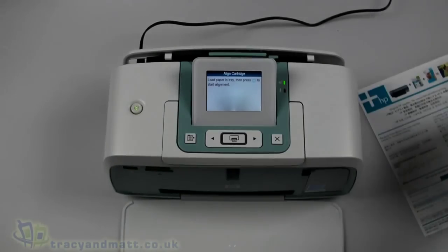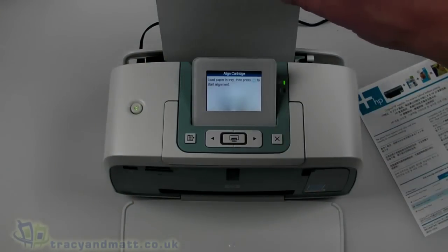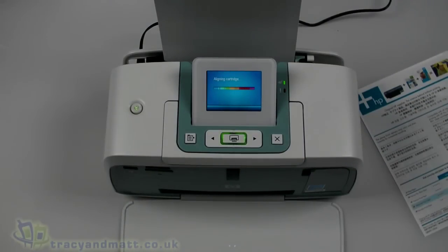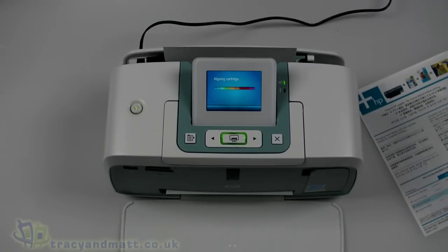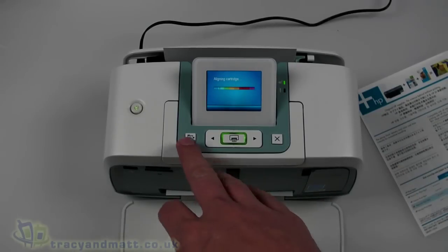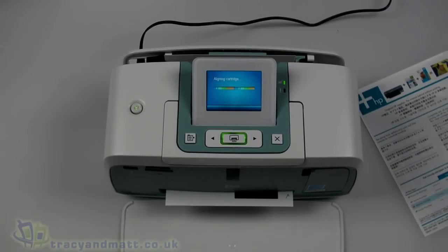We have our 5x7 paper - load one in and press the print button. This is going to align the cartridge; you have to do this the first time you install a new cartridge. I do find it slightly wasteful that you have to use proper photo paper to do the alignment, but that's the way they all work. Let's just let that run through - you might want to fast-forward this bit, but if you're timing it, it'll give you an idea of how long it takes to set up the first time. It's a quite attractive looking printer - a sort of grey-blue with white, not going to win any design awards but fairly decent looking.